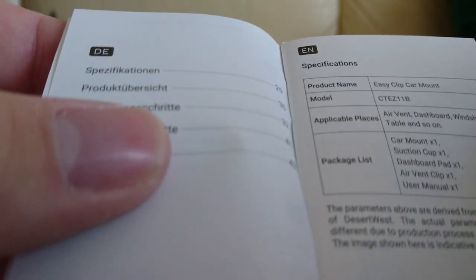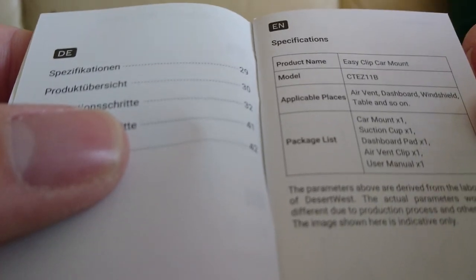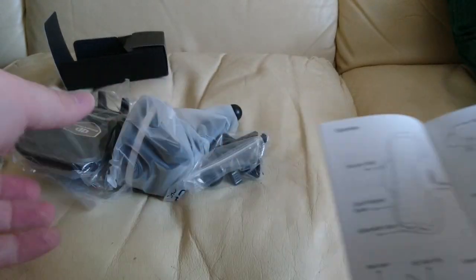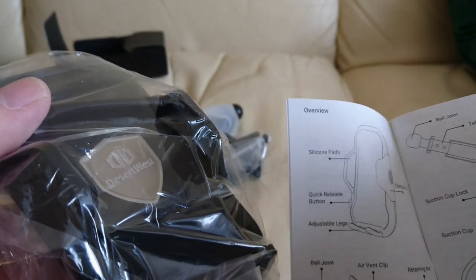Specifications — it's the CTE-Z11B, applicable places: air vent, dashboard, windshield, table, and so on. The parameters are derived from the laboratory of Desert West — the actual parameters would be different due to product process and other factors. The image shown here is indicative only, but there's no image on the page. So this is this bit here — silicon pads, quick release button, adjustable legs, and clamp arms. With this other bit: ball joint, screw knob, and there's the air vent clip. There should be a retaining nut somewhere.